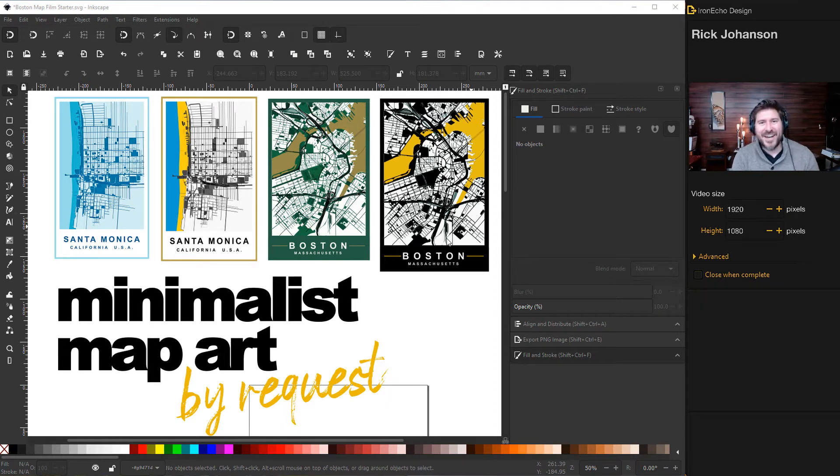I'm Rick Johansson and this is the Iron Echo Design Channel. Today we're going to make minimalist map art using Inkscape and a free resource called OpenStreetMap. Here are some examples I've made in the past. This one for Santa Monica we actually made in a previous video, so you can check that out.